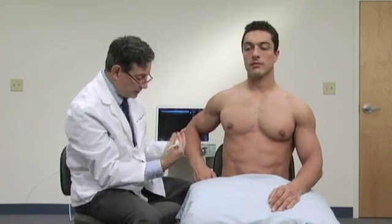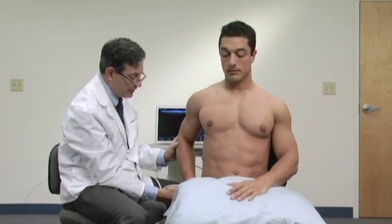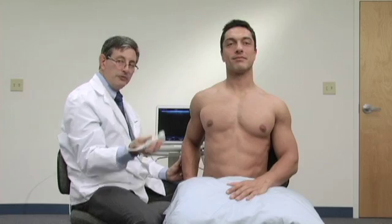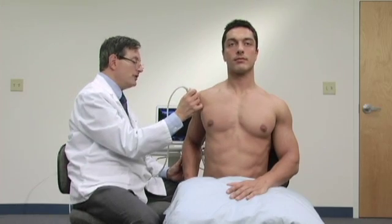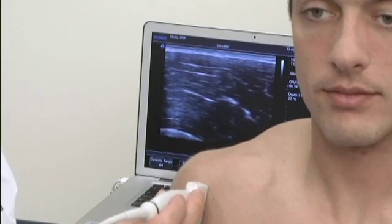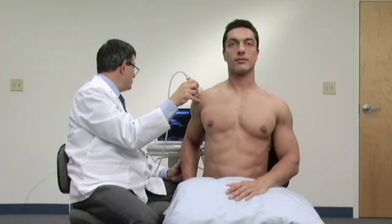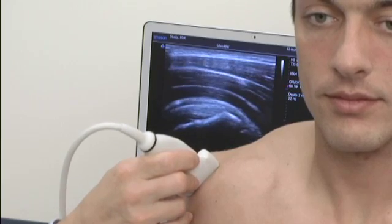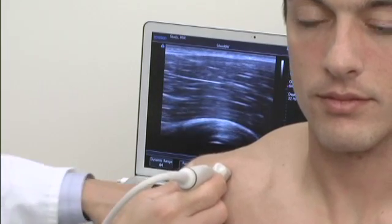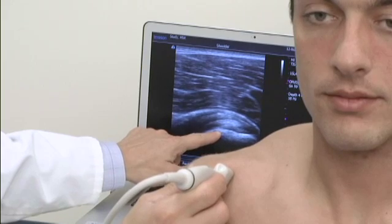I'd like you to scoot a little bit towards me on the chair so that your arm can come back here. Place your hand on the outside of your hip and bring your elbow in a little bit. Now if I put the probe in the same position I had it before, I will not see a good view of the supraspinatus tendon. I'm halfway between the neutral position and the full CRASS position, so it should be right about here — halfway between the two — and there it is. In this modified CRASS position, it will be easier for me to move anteriorly, or medially, and find the biceps tendon. Right here on the image we're beginning to see the biceps tendon in this long axis.